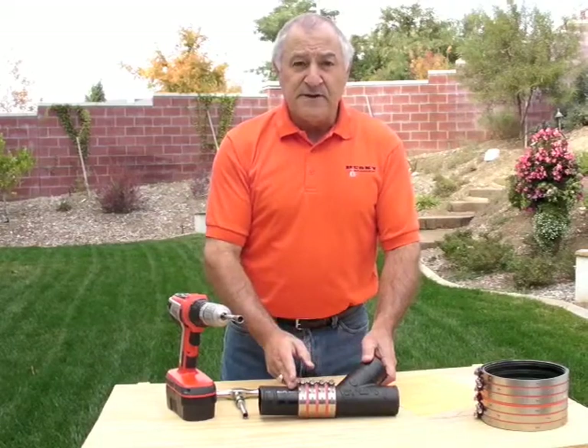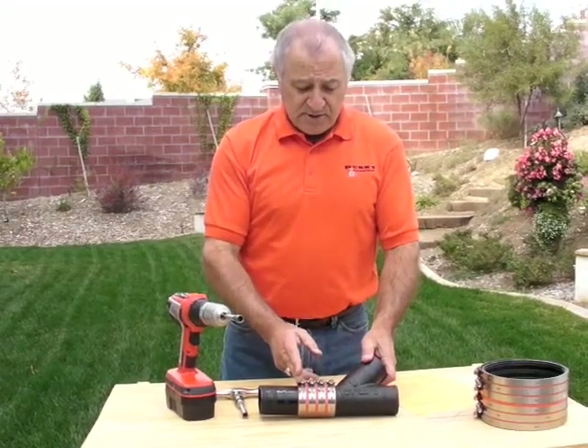When pipe to pipe or fitting to fittings are joined, you can still follow the same two, one, three, four tightening sequence.